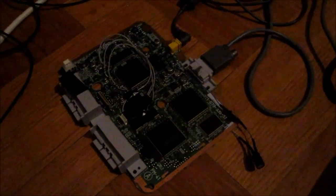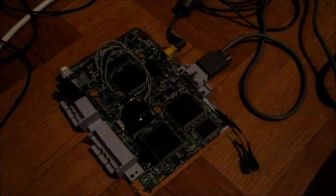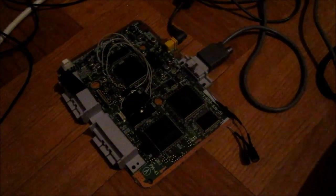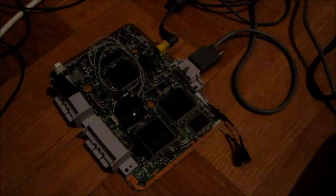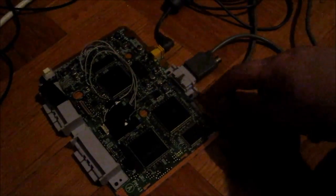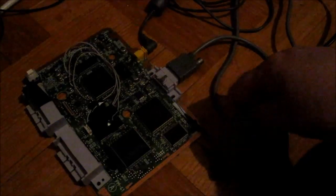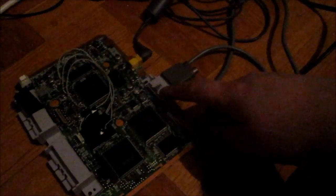Instead of going all over the board trying to find exactly where the problem was occurring, I decided to do a sync mod. I'll post a link to the guide I followed. Basically it's just a wire soldered onto a point on the board, and on this wire there's a 75 ohm resistor and a 220 microfarad capacitor, and then that goes to pin 6 on the AV out. This taps into a raw sync signal, which means I can only use this with an RGB SCART cable — but that's not really a problem as long as it works. Let's turn this on.